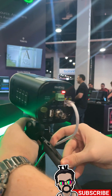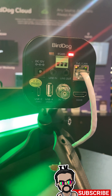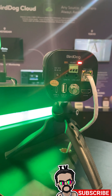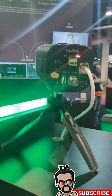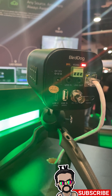On the back of the camera we have all the IO you could want. We've got NDI HX3 coming out with PoE and control. We have HDMI for 4K60, as well as 4K60 on NDI, and we've also added a 3G SDI for 1080p60 connection. You also have a USB-C for UVC connection, as well as a 3.5mm line in and line out.